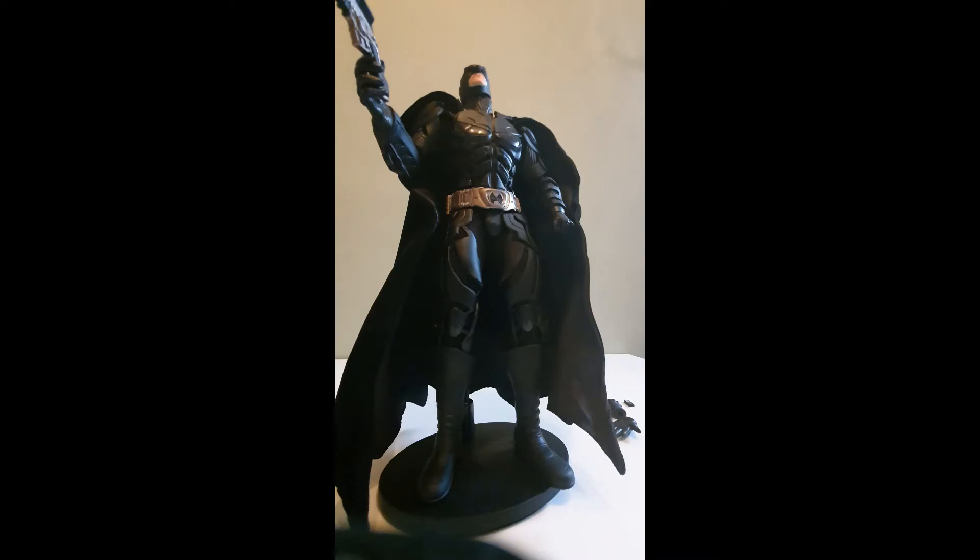I immediately went on to eBay, which a lot of YouTubers advised not to do, but I just wanted to see what was available on the pre-owned market before I start splashing out loads of money on brand new figures. Batman's one of my favourite characters.